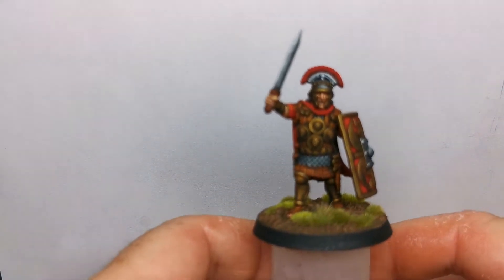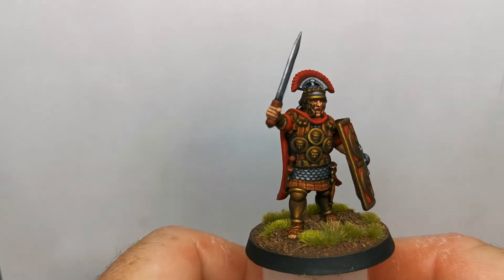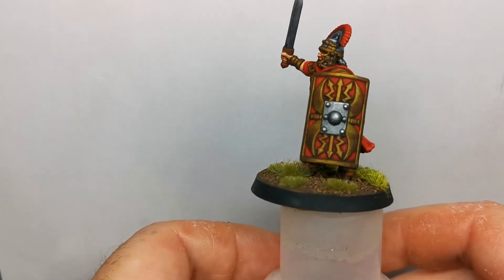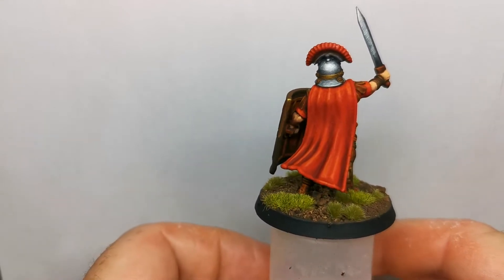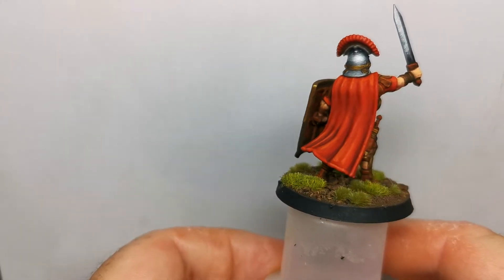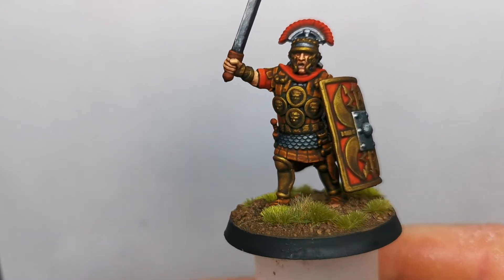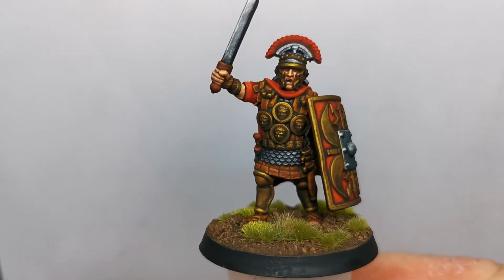After that, this was a Roman centurion from the same kickstarter. He's doing a set of Roman legionaries as well, and this is the centurion from it, which I was quite pleased with. The cloak came out quite nicely. They're all really nice little figures.